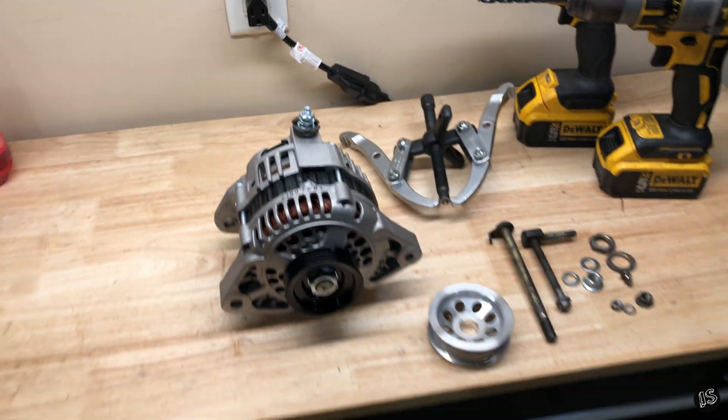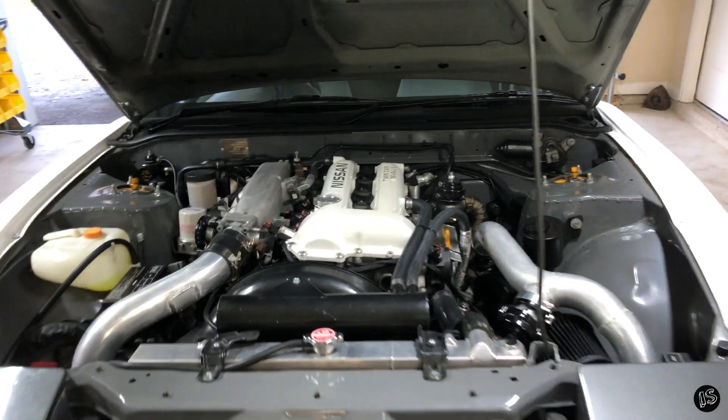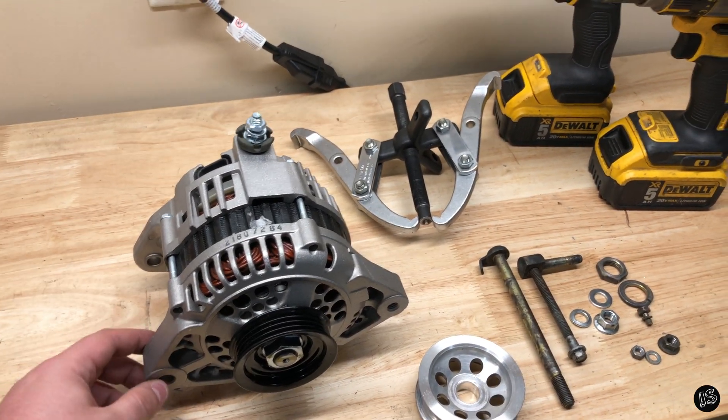I really just went with something stock because I don't need the 110-125 amp from the Nissan Quest, because I'm running stock coil packs and I'm not running a sound system or anything in my car. So 80-90 amp worked just fine for me.